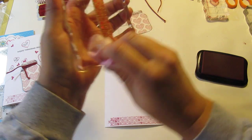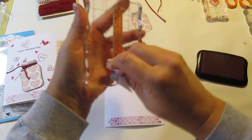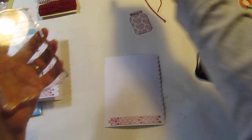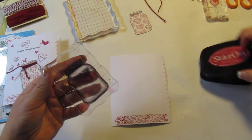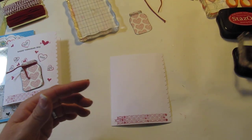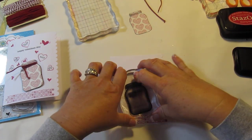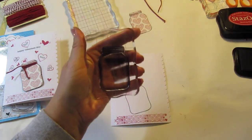Now with the Stazon, typically I use my stamp cleaner, not just a baby wipe, but I will go back and do that. Now I'm going to take my jar stamp and ink it up with some black, and I'm going to actually put one on the card sort of in the middle at an angle, and be using that as my guide as to where I'm going to put the one that I cut out.